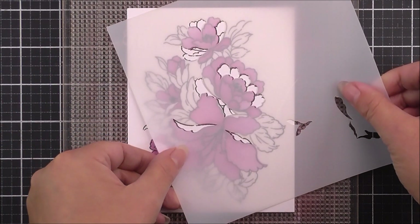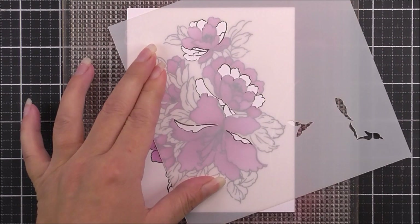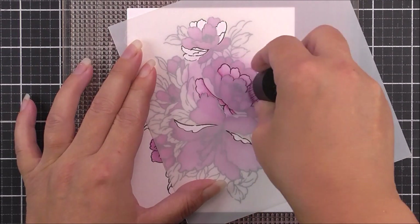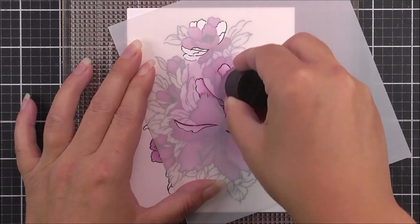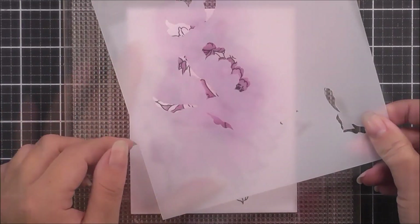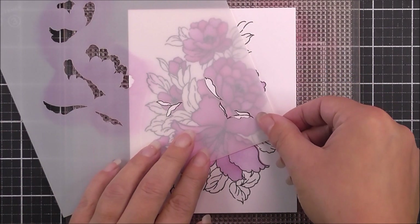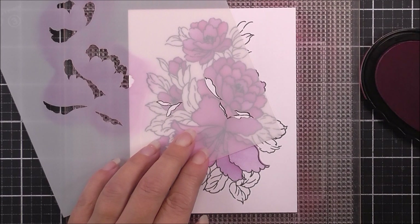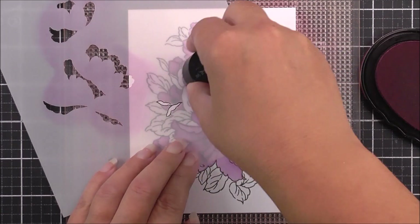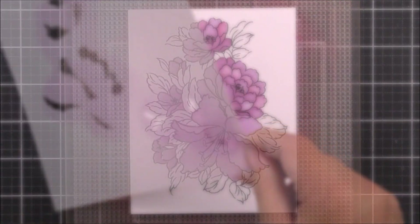Once that has been done, we're going to move on to stencil number three. This is going to line up firstly within the two highlights that you have on the large lily flowers, and then the rest of the flowers will fit themselves into place, which is fabulous. I'm adding just a little bit of that ink through the stencil, then moving it over slightly to add in the remaining petals so that all of the petals have now been colored using the stencils.